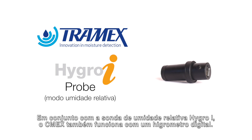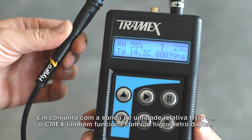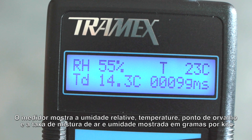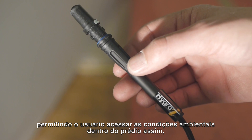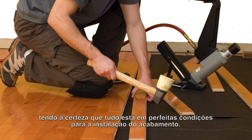In conjunction with the Hygroi relative humidity probe, the CMEX also functions as a digital hygrometer. The meter displays the relative humidity, temperature, dew point, and mixing ratio, allowing the user to assess the environmental ambient conditions within the building, making sure they are suitable for installing a floor covering.